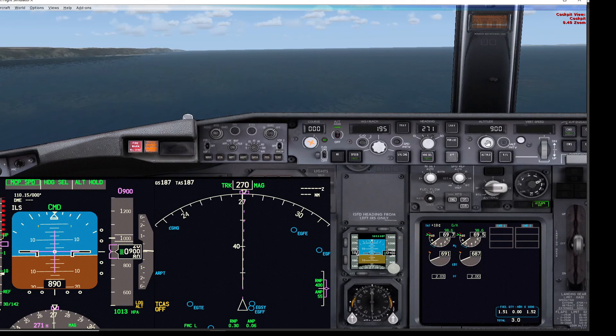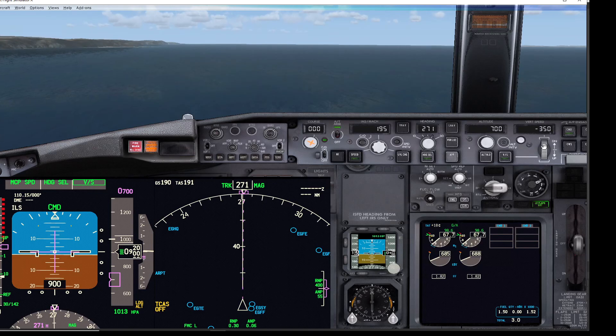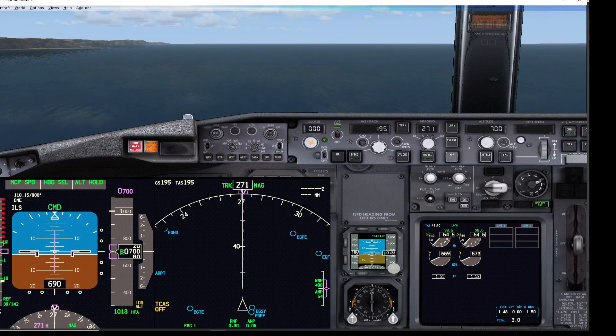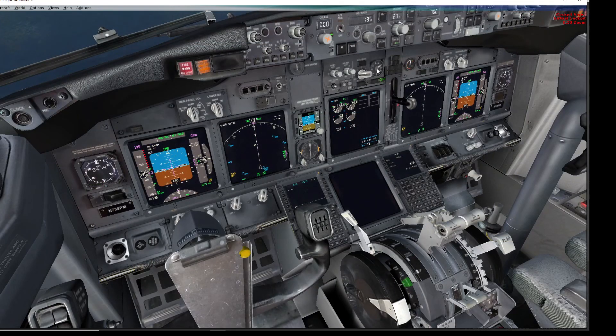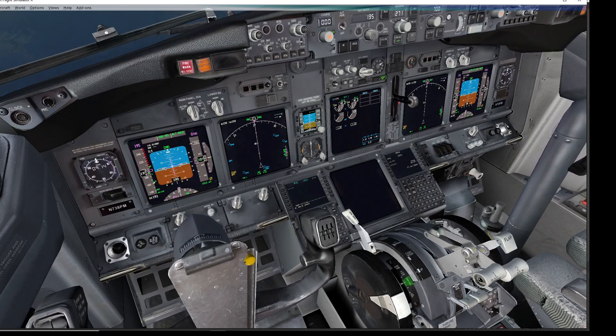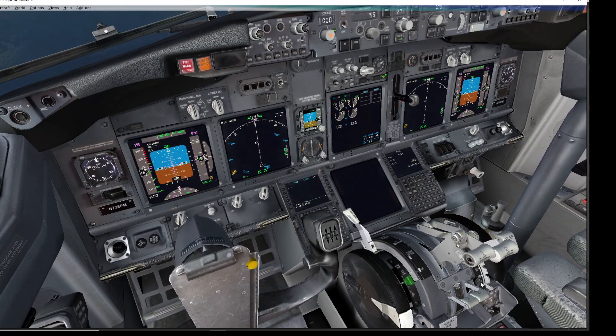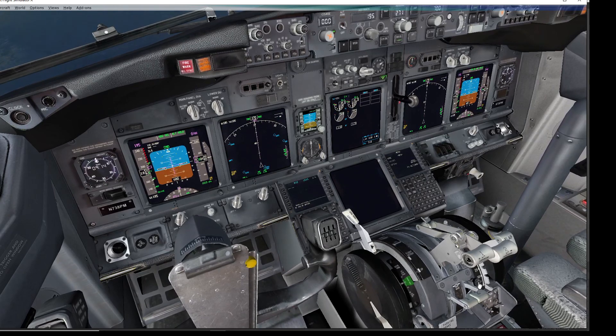Re-engaging the autothrottle and reducing below 800 feet — now we're at 690 feet, so below 800 feet rad alt. Disconnecting the autothrottle. We're at flaps 10, and this works the same through flaps 1, 2, 5, and 10. Now when I move the thrust lever below 20 degrees — or 34 for single engine — there's the horn. Pressing the horn cutout button cancels the horn.